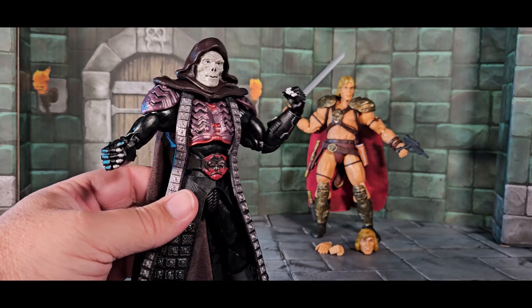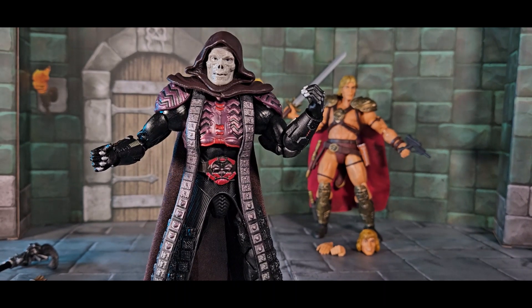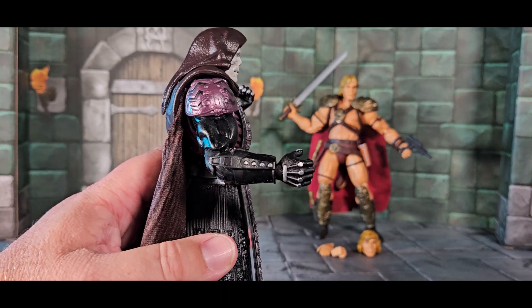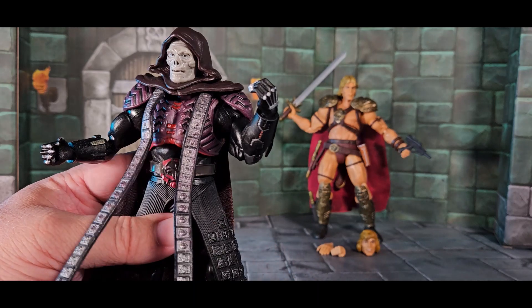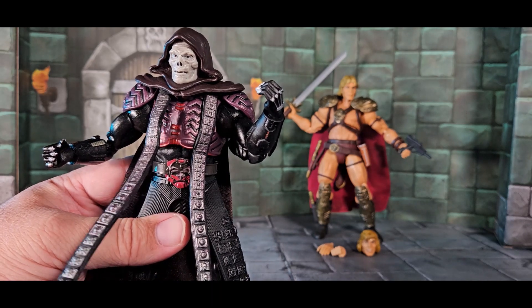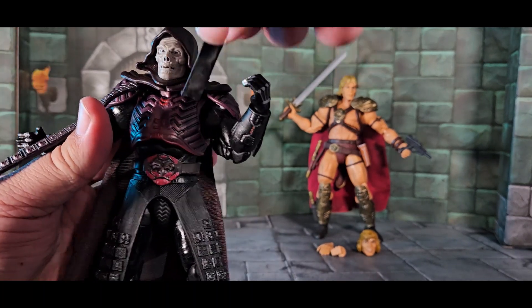The face looks very much like Skeletor — I don't know if that's movie accurate, but in my memory it's extremely movie accurate, though I can't look it up right now. He's got really nice sculpting on the armor and on the front — these robe-like pieces that come down are individually painted. They start out thick but get a little bit smaller like they're moving, like film reels. It's very cool in person.